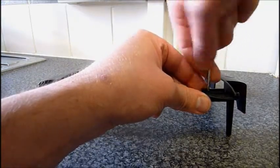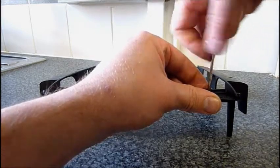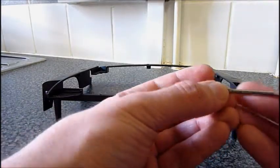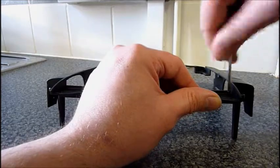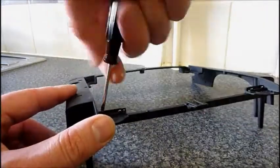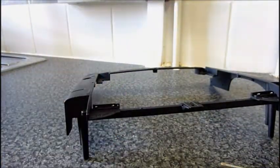Just always take extra care when screwing into metal. If you feel too much resistance, you just want to back it out and then go back in. Although this actually doesn't feel like it's going to cause much of a fight, which is good. Okay, so now they're done.